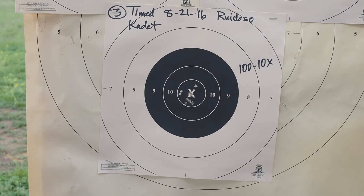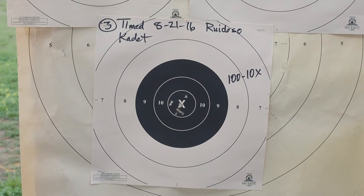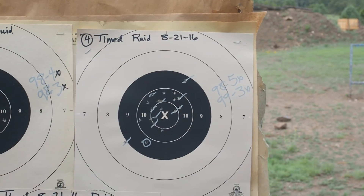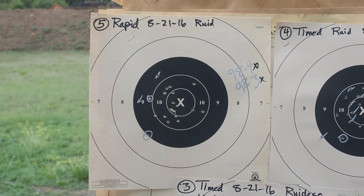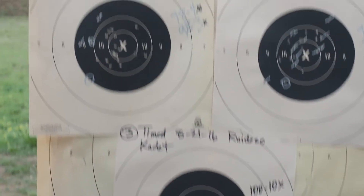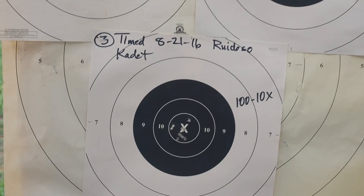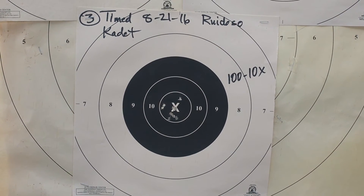Real bullseye shooters do this all the time, and I'm not that fortunate. But I can tell you that I was having a good day today, and I could tell just by the fact that the red dot — I wasn't jiggling the red dot much. And in spite of a couple of shots that were a little off, in the nine ring, having 10 shots that were not only in the 10 ring but in the X ring for me is just phenomenal.